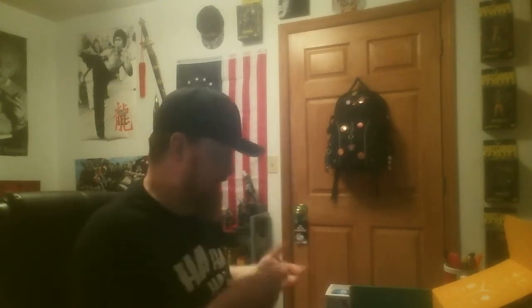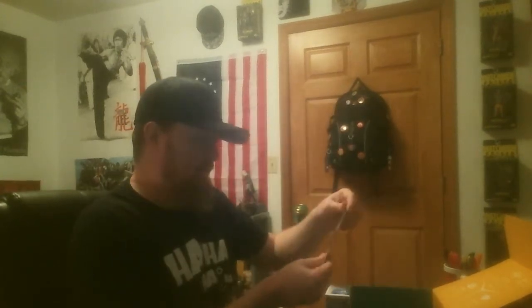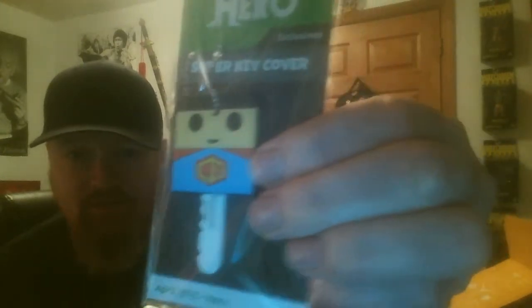Next is an air freshener — Spider-Man, Marvel Comics air freshener. I'm a big Spider-Man fan, and this will definitely be going in my car. That's my Spider-Man antenna topper. Next is a key cover, and it's a Superman design, but the insignia on his chest is the 1UP logo. So I think it's safe to assume this is a 1UP box exclusive as well.